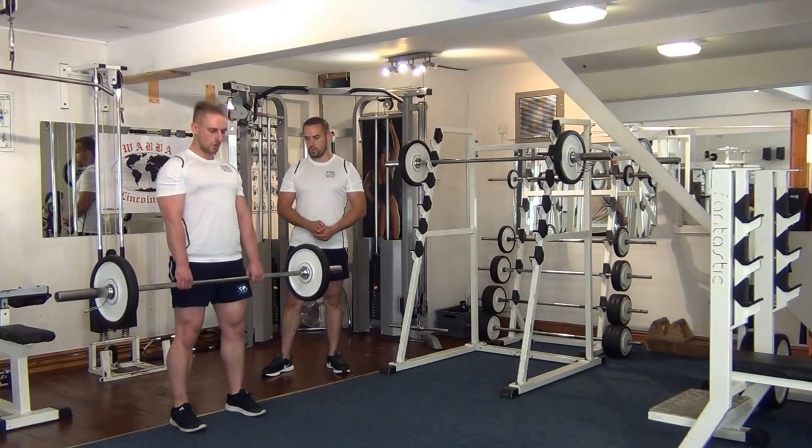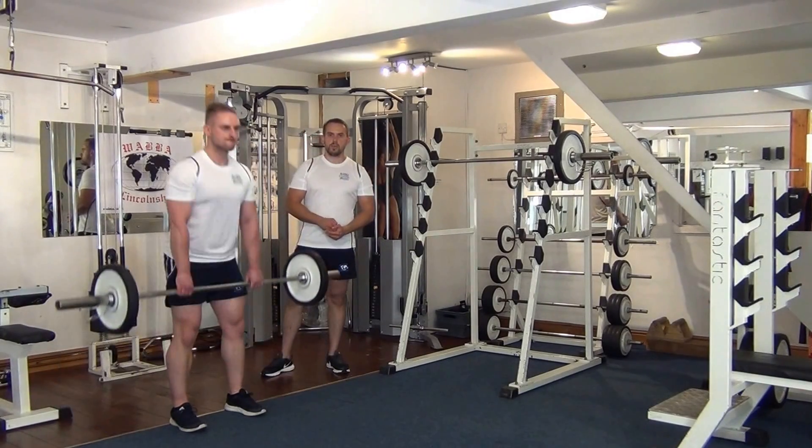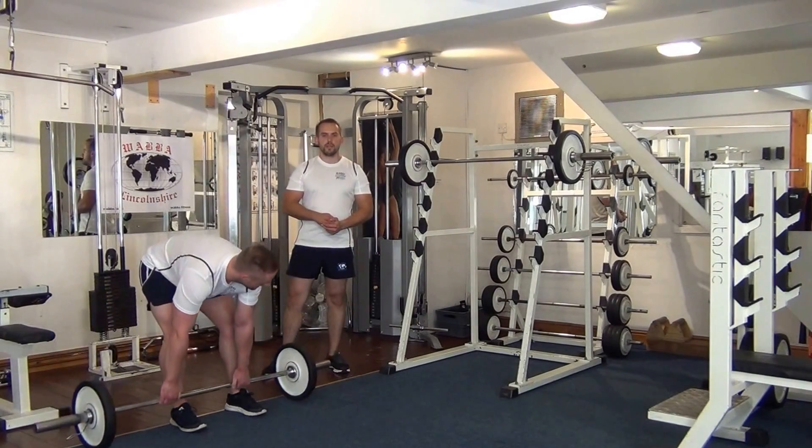Give me two more. Now we're going to move on to the barbell squats.